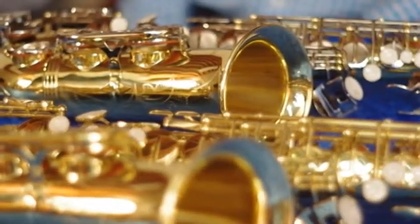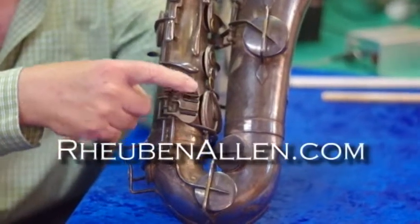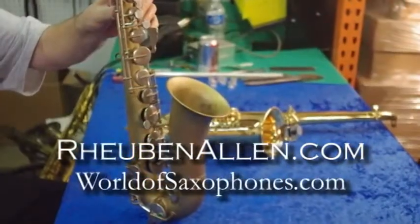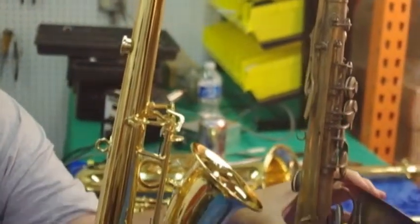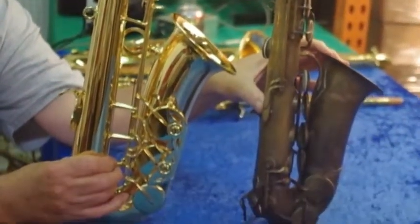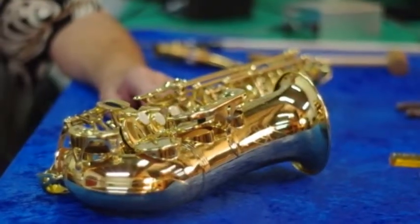Welcome to the World of Saxophones with your host, saxophone expert Reuben Allen, presented by ReubenAllen.com and WorldofSaxophones.com. In these videos, we'll cover unusual saxophones, original saxophones, modern saxophones, and everything in between. In this video, Reuben talks about the Buescher Bass Saxophone.